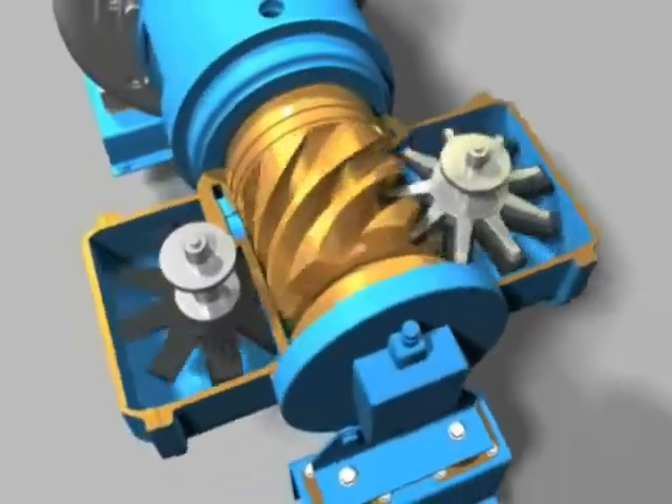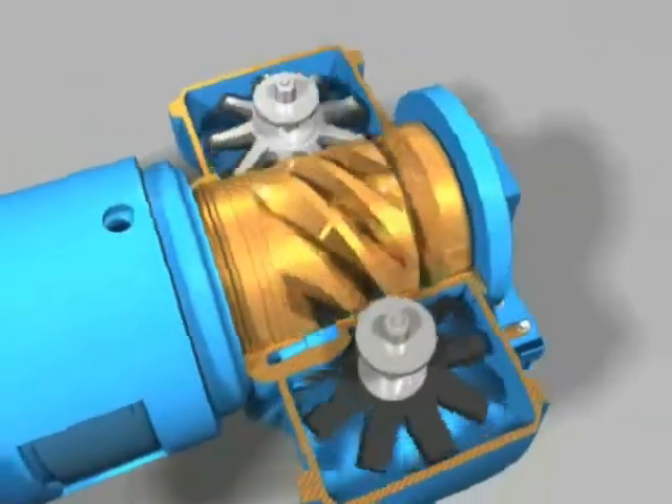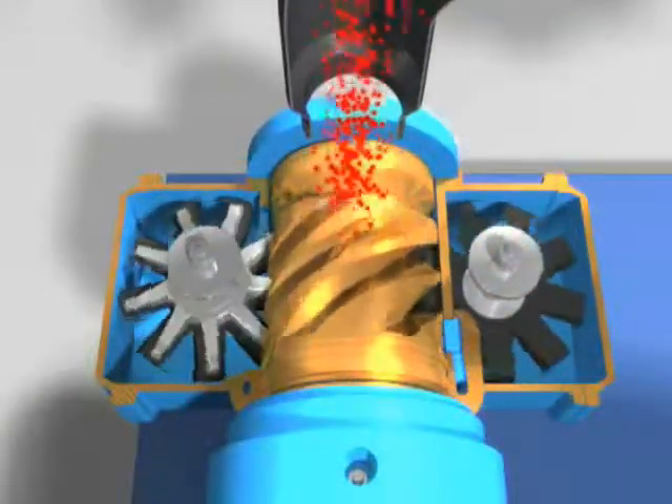The unique construction of the air end ensures the compressor runs with particularly low vibration and minimized bearing loads. The air end consists of a single main rotor and two gate rotors.